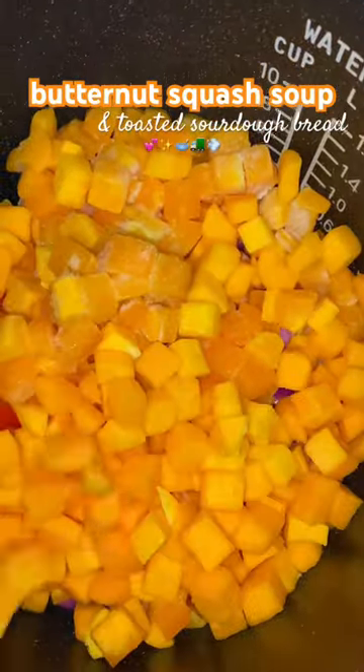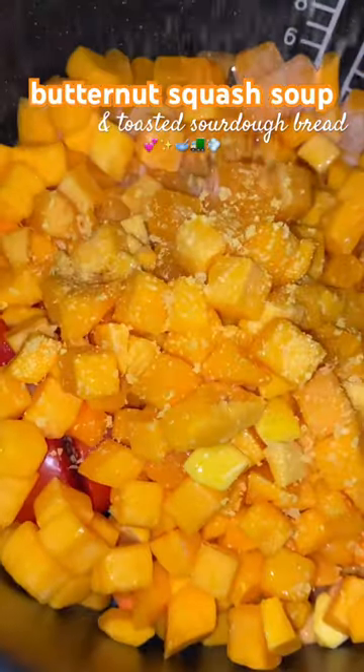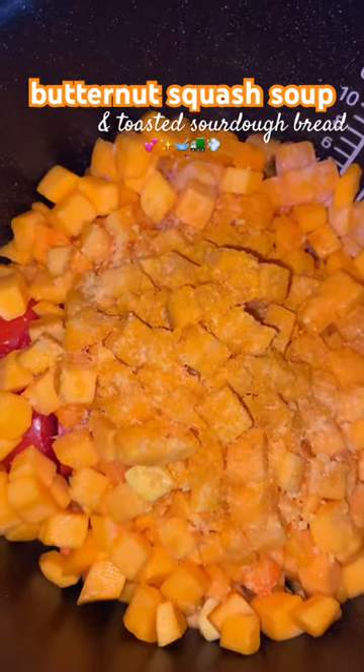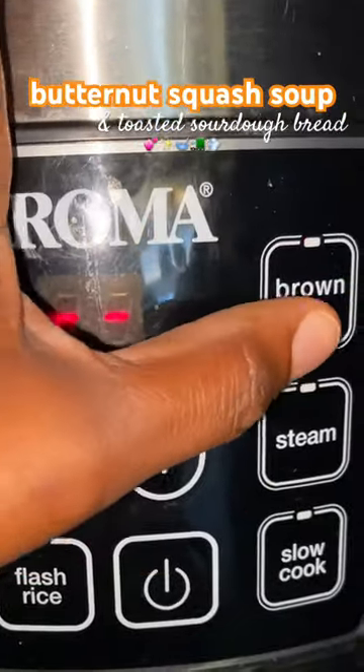I decided to make a butternut squash soup in a rice cooker, being that we utilize it mostly while we're on the truck. I went in with the spices and put it on the brown rice setting.